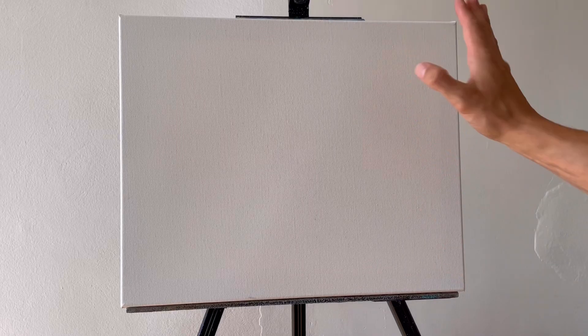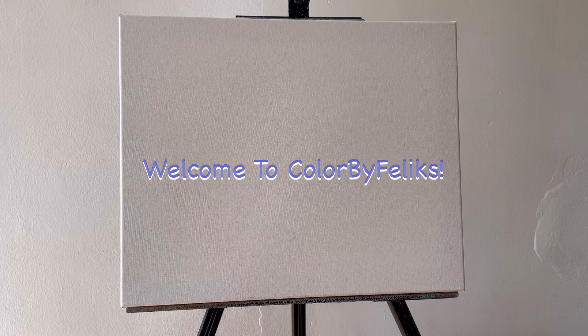Hello everyone! Welcome back to Colored by Felix. I'm excited to do another lesson with you guys.